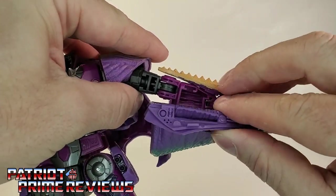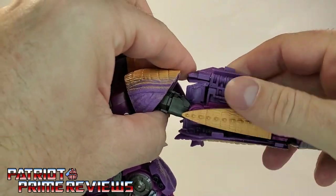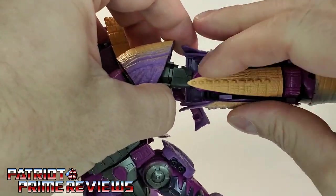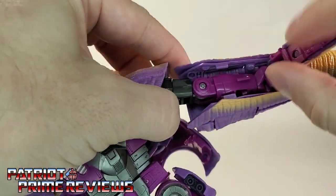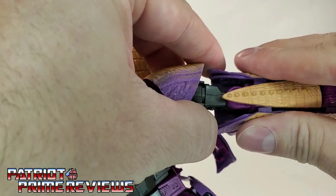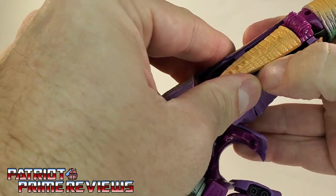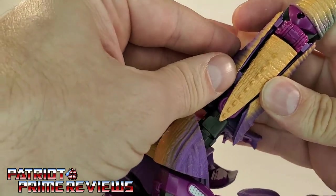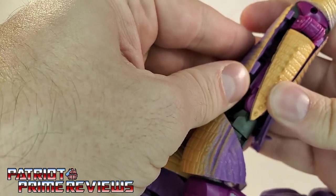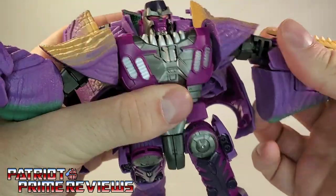Then you're going to bring these sections up and over. Now there are little tabs right there that are supposed to go into the side of the pincher weapon, and I can't really get those to tab in. There we go — it's that soft plastic, so it's really difficult to get in. I might work with that more in a bit.